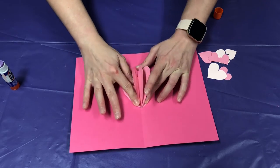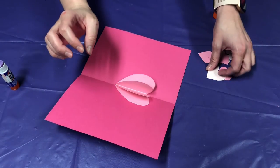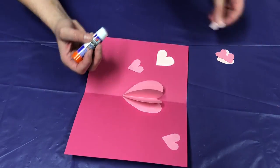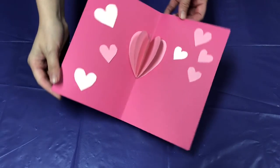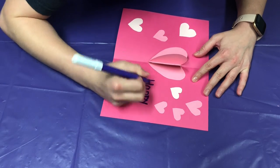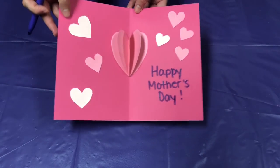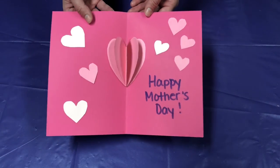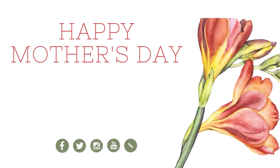Fold it over and there you go — a 3D heart! Now go ahead and take your other hearts and glue them anywhere you want onto the card. Once you have all of your hearts where you want them, go ahead and write your Mother's Day message. And there you go — now you have a 3D heart Mother's Day card! I hope you enjoyed making this Mother's Day craft, have a wonderful weekend, and happy Mother's Day!